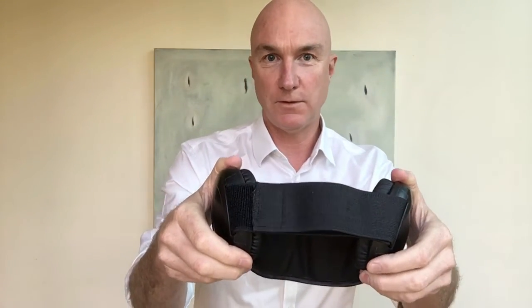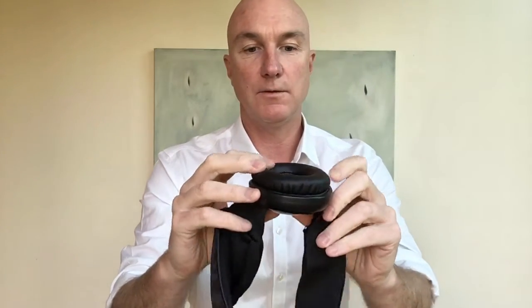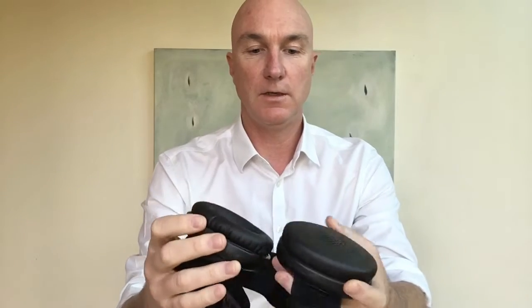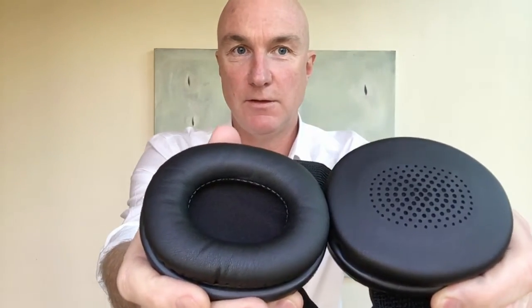Obviously as we talked about before, it's a single band mask with very wide straps. It comes with two different types of ear cushions, so you can see here and do a comparison to see the two different types.